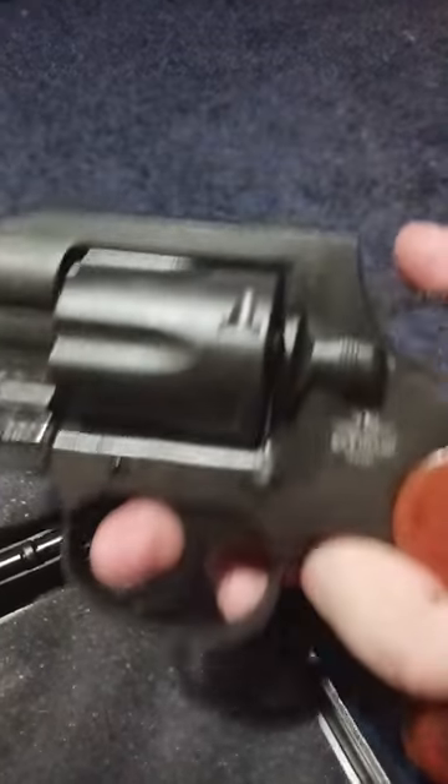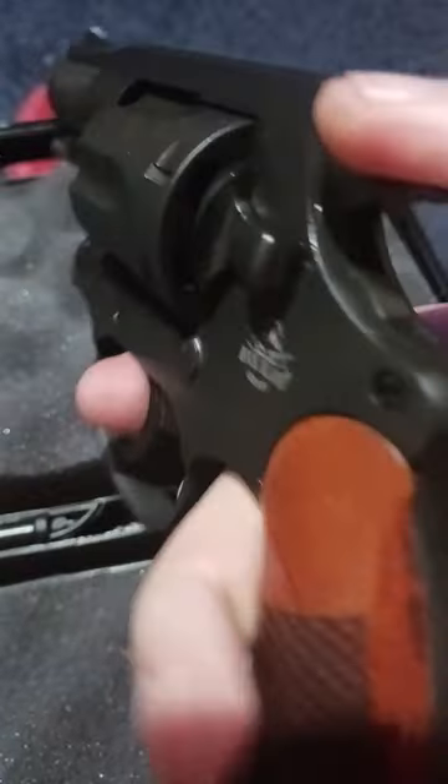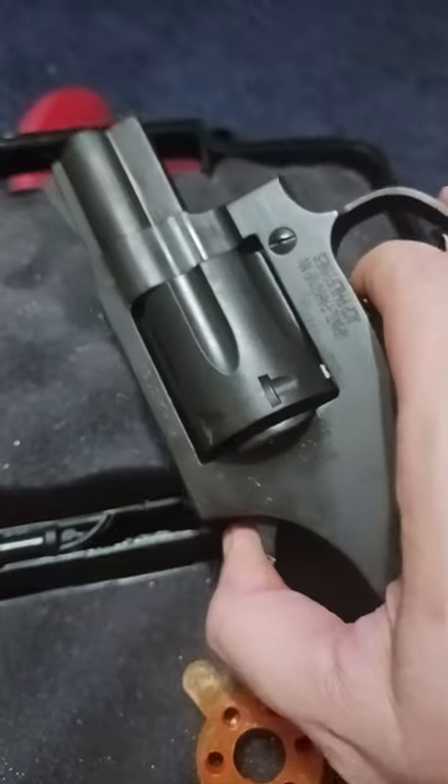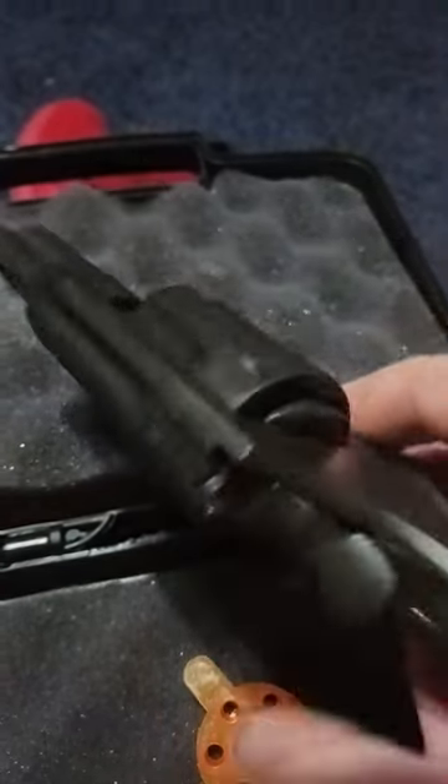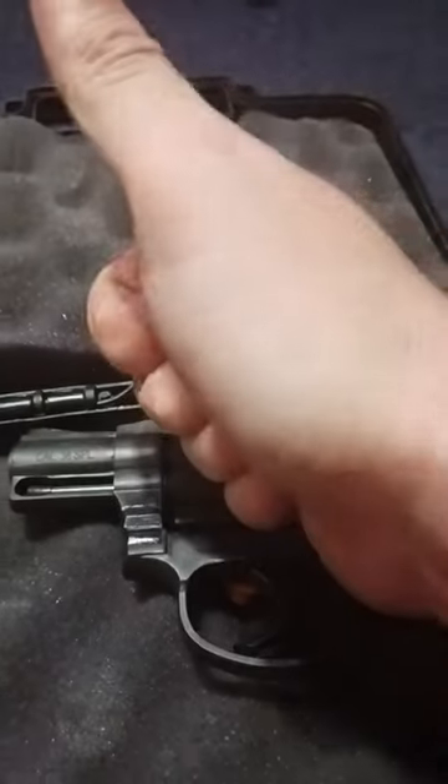And the single action is even nicer — check that out. That is just great. You can't argue with this. It's economical, it's a great shooter, and it packs quite a punch guys. Good stuff — Rock Island has knocked it out of the park again. Peace out, laters.